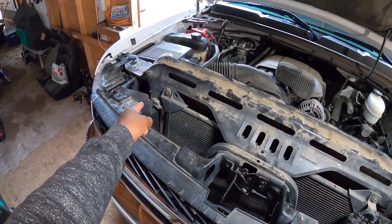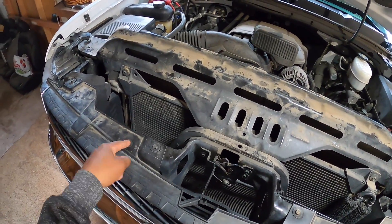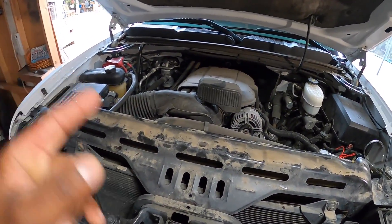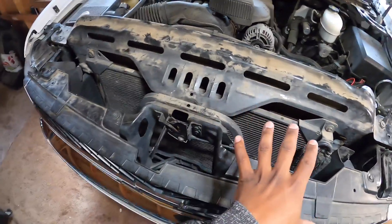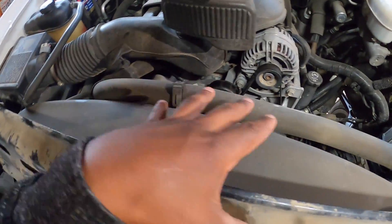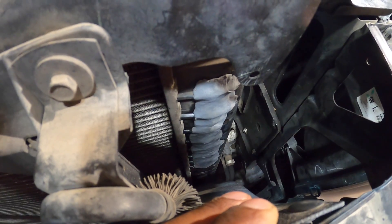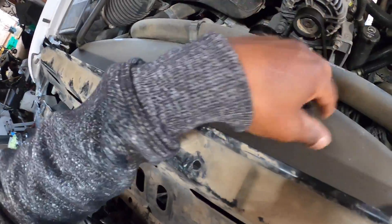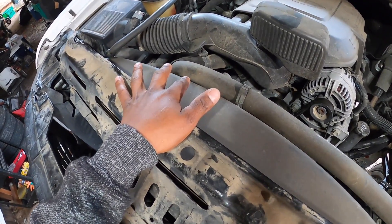There's a little shroud piece that goes right here — I currently have it removed, it has little push pop-out clips. Once you take that off it exposes a little more stuff up here. The car has no coolant whatsoever because it all got drained out due to this little accident right here — it leaked all the coolant out and I tried to fix it with some JB weld but that didn't go so good.